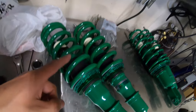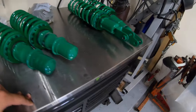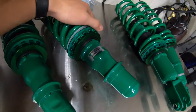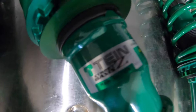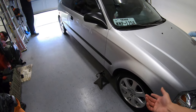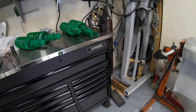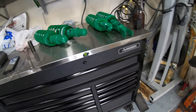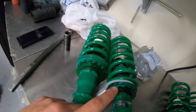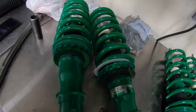It's been way too long that we don't do this modification on the EK hatch, and we finally are able to do it today. We're going to be installing these Tein Street Basis Z coilovers on my wannabe EK hatch. Me and bro are going to knock this out as fast as we can — we've got a timer going to see how long we take. Let's get this work done.